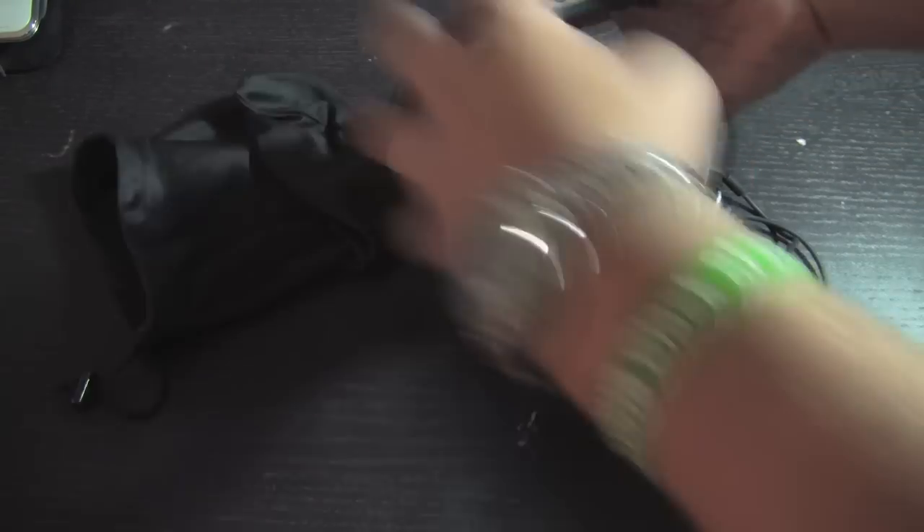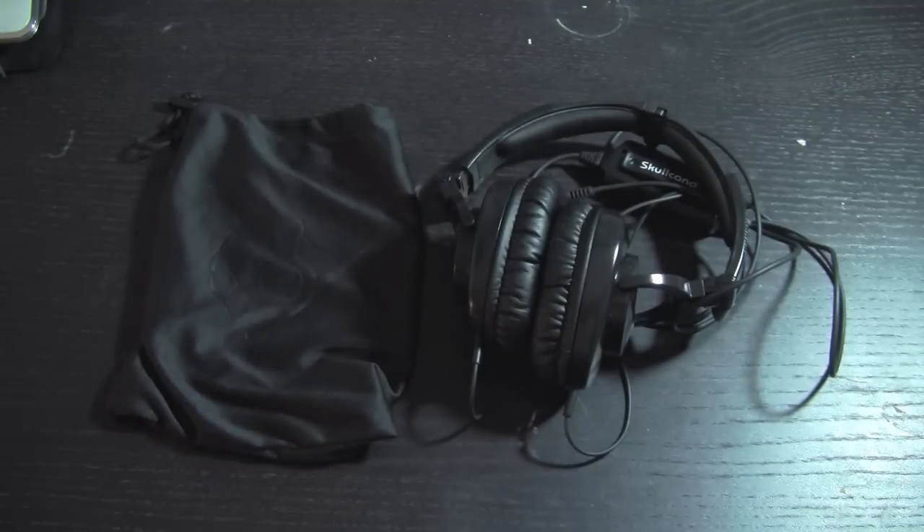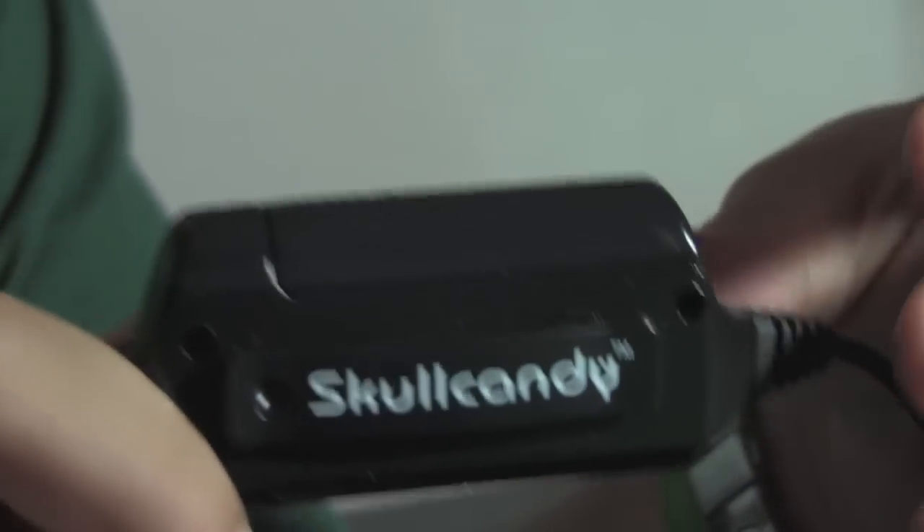As mentioned earlier, they are foldable into the case, so if you want to take them somewhere, it's really easy to just fold them up and throw them in the case and take them wherever. One of the biggest features of these headphones, to me, is the inline bass booster that they put in them.